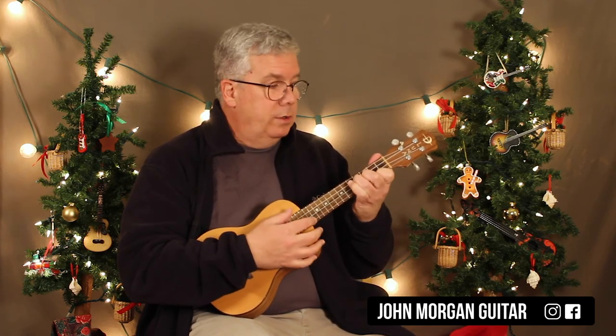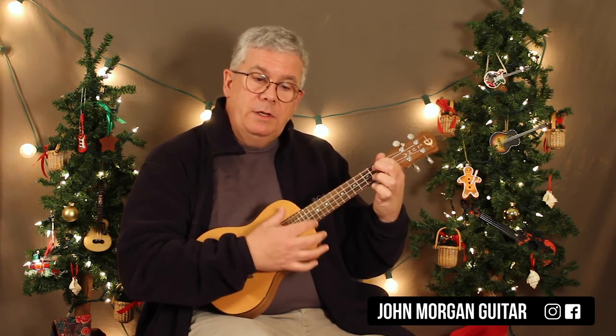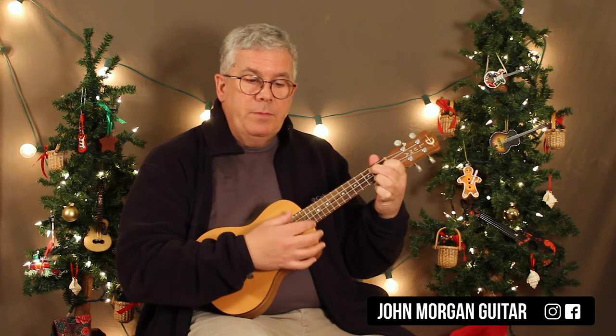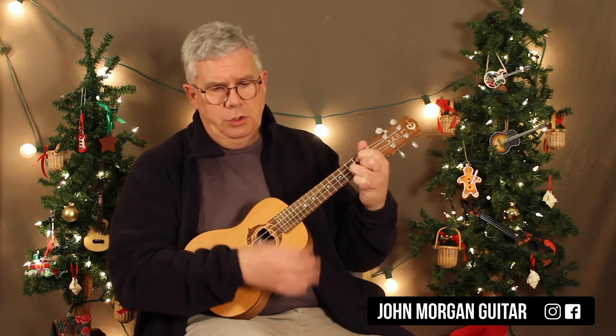Let me show you what I mean. So you've got G to D7, E minor to G7 — that's your first line. C to G to A7 to D7. Then you repeat the first line: G to D7, E minor to G7. And then the last line is like the second line: C to G, but then A7, D7, and then G.